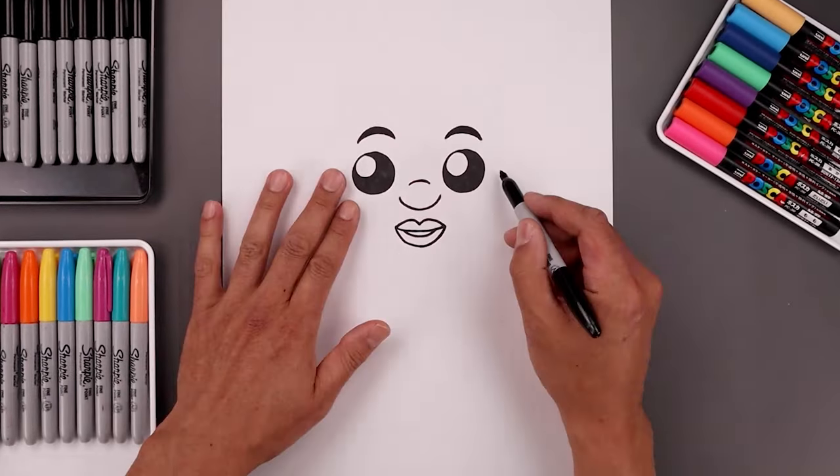What's up everyone and welcome to the club. In today's video, we're drawing Kevin Durant from the Phoenix Suns.